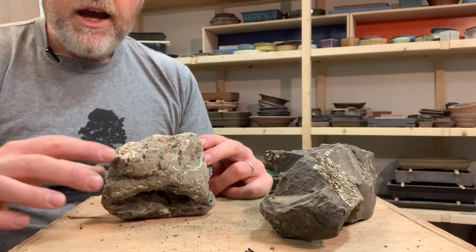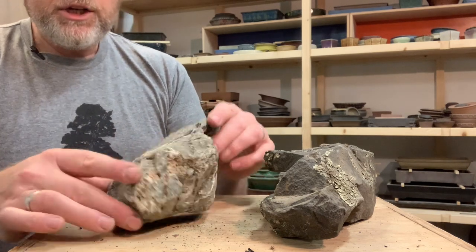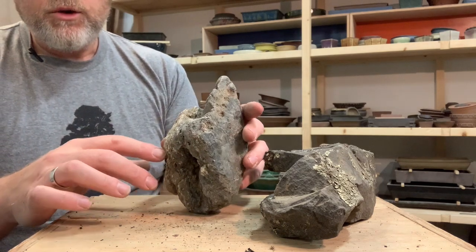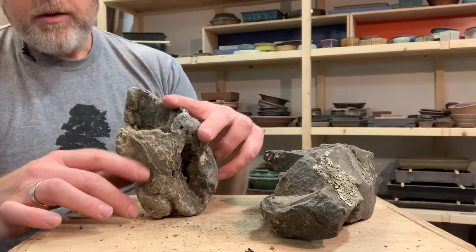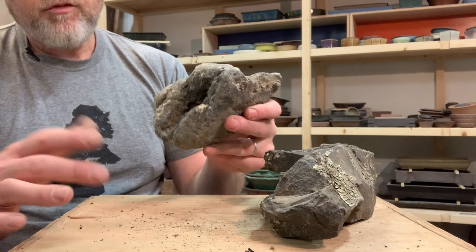One thing I'll say is that I don't really like the light colored minerals that are mixed in here. So if I was going to use this stone, I would probably try to minimize the appearance of those, either by putting the patches that are white on the bottom or away from the main intended front.